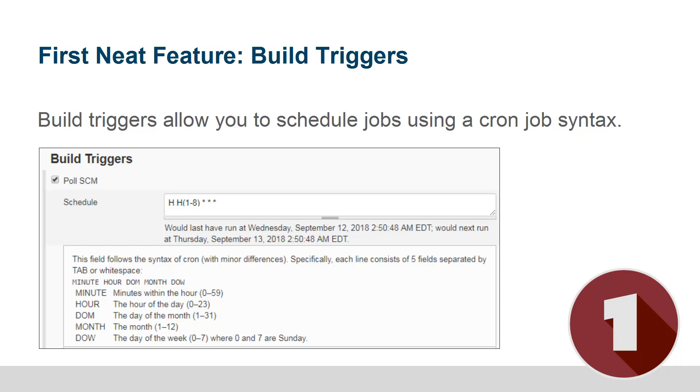You can choose when Jenkins will pull your source code repository and you can use a cron job syntax, so you can have it run hourly, every day, every month — anything according to a cron job syntax. That way Jenkins will pull your GitHub repository and check to see if there's been any commits or any changes. Now, one thing about that — it's a bit of an anti-pattern.